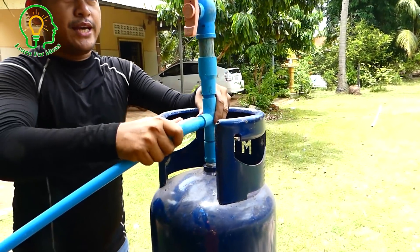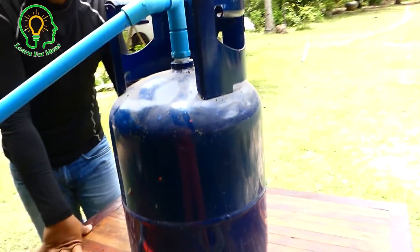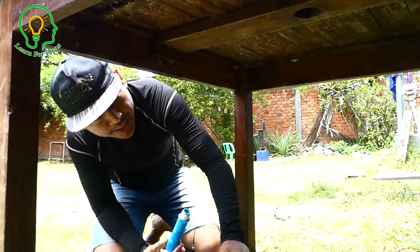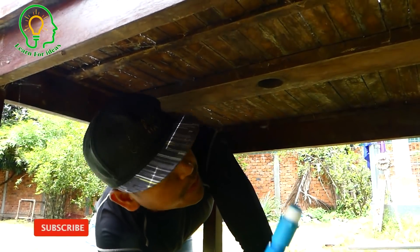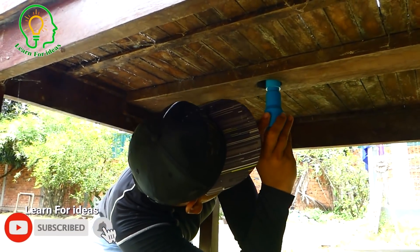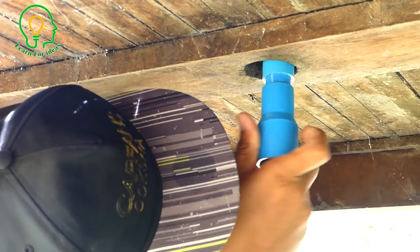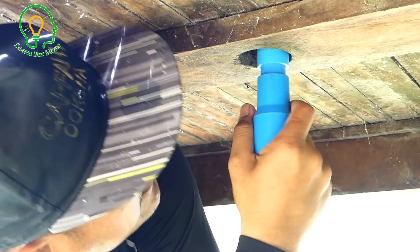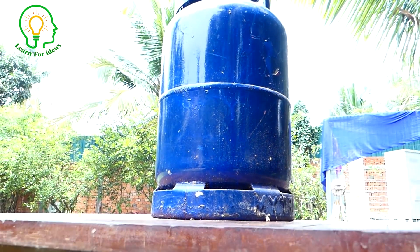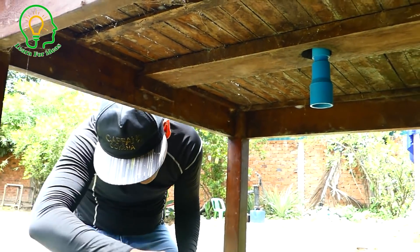I'm ready for the input water pipe, so I'm going to install the output water pipe. I'm gonna wrap the band with waterproof tape and just screw it until it's firm. Okay, it's firm now, so we start to use the glue.